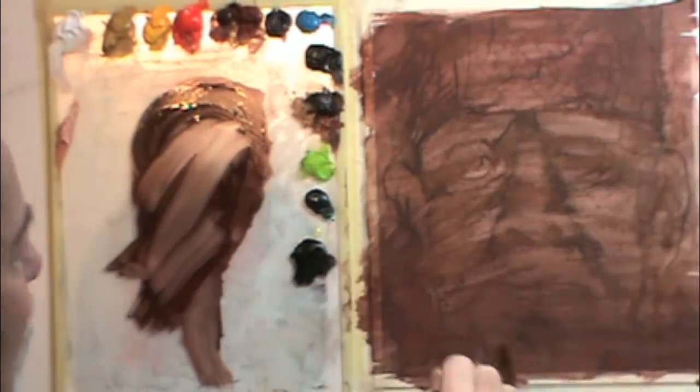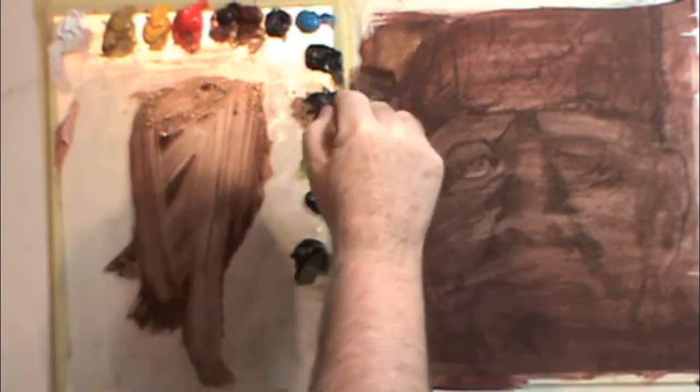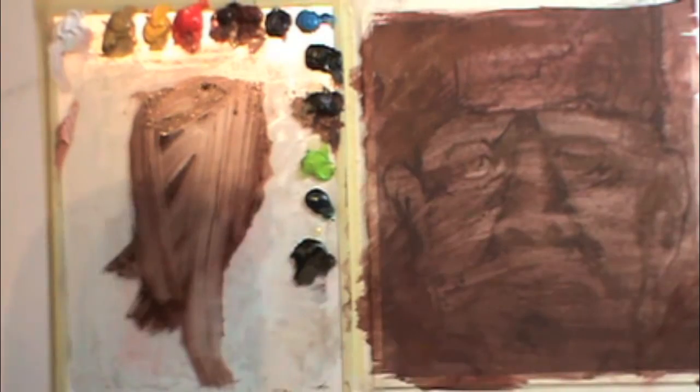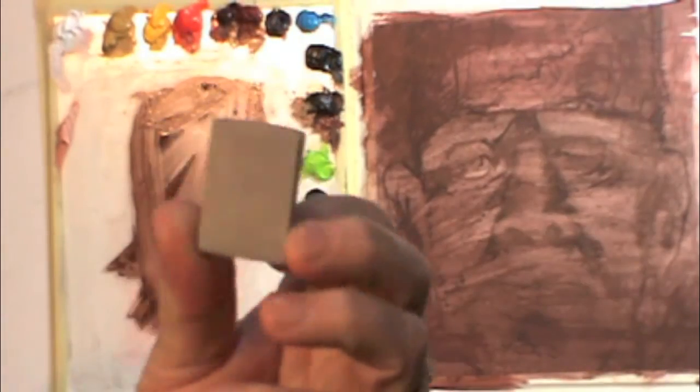It may be just the difference in brand, but it still works. I'm going to try to push it as dark as I can and still be able to see my drawing through it.